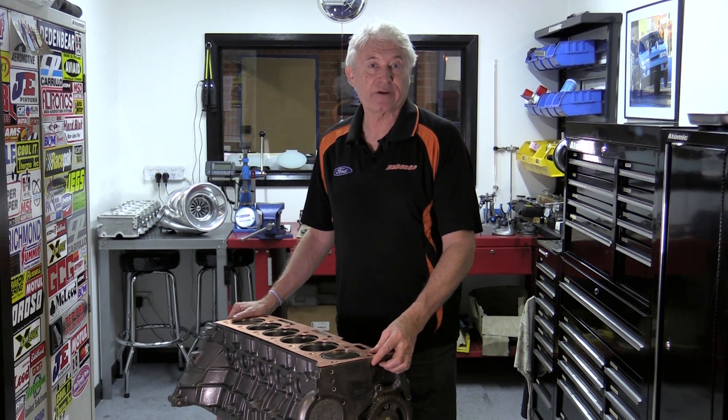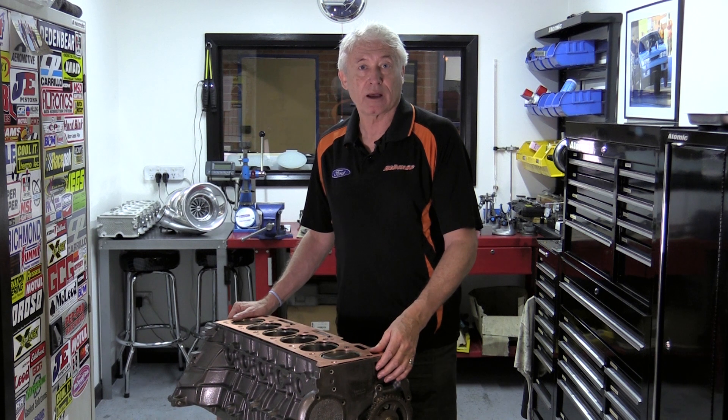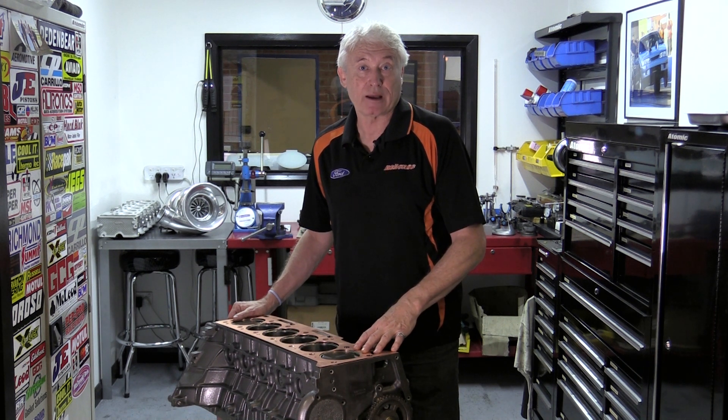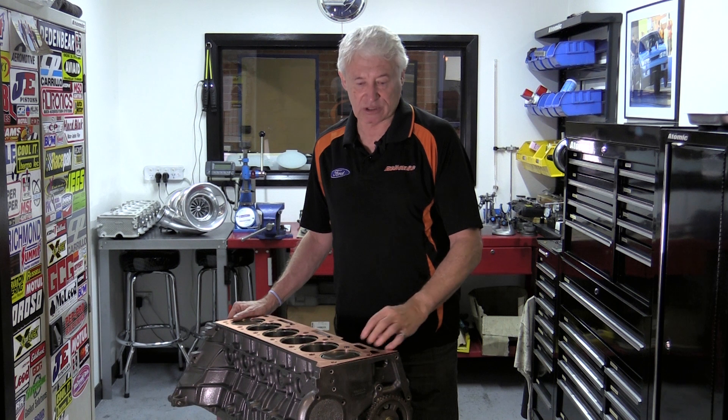That's what we find works very effectively in the Barra engines and in the single overhead cam engines, holding cylinder pressures in when you're talking really big boost. If you've only got 30 or 35 pounds, you're at the borderline of whether you need this system, but these days people are making so much power out of these Barra engines and putting more and more boost into them, it's pretty well become mandatory for anything in the 1,100 horsepower range.